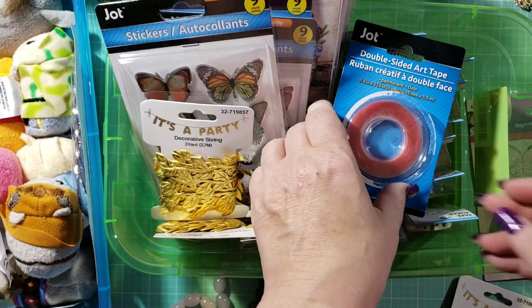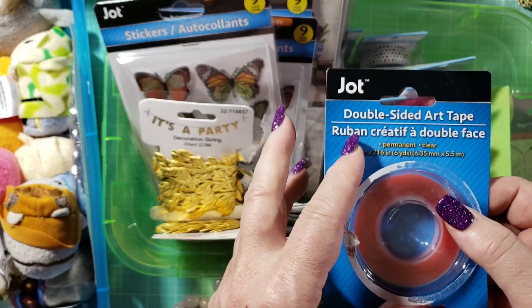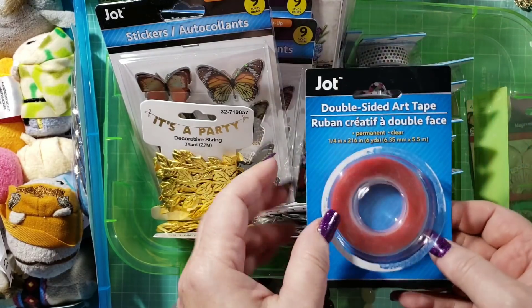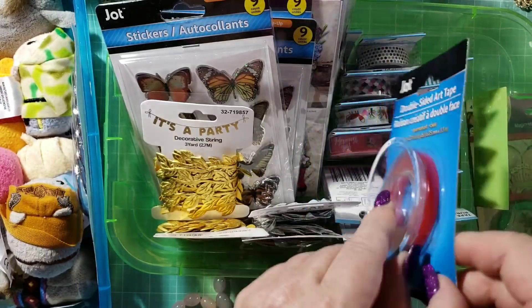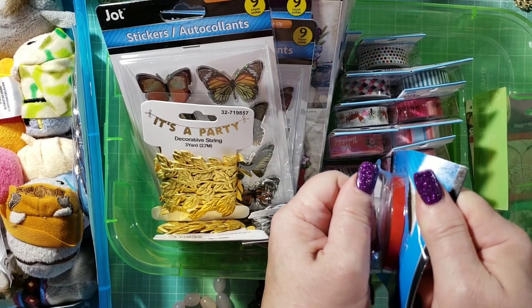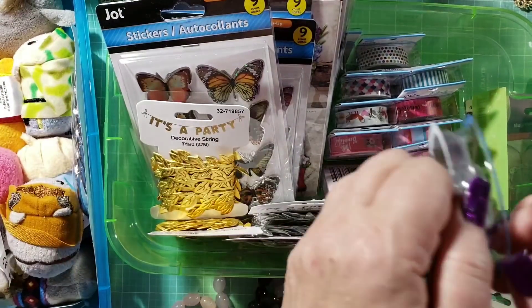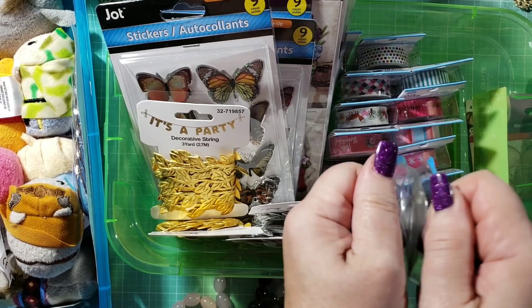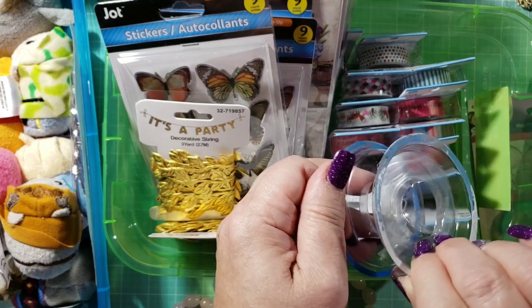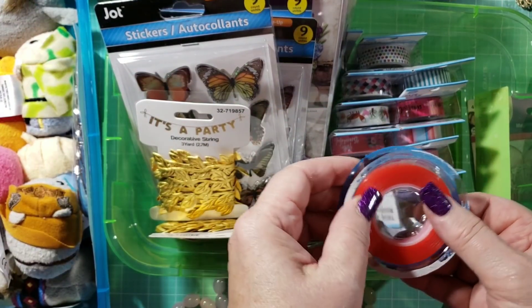I also picked up some Jot double-sided art tape — this is your red line tape from Dollar Tree. I have not tried this yet, so I went ahead and put some in between these two pieces of plastic. Let's see how well it works — look at this, it's ripping off the back of the package. I'd say yes, the red line tape from Dollar Tree does work. That's a pretty good sign.